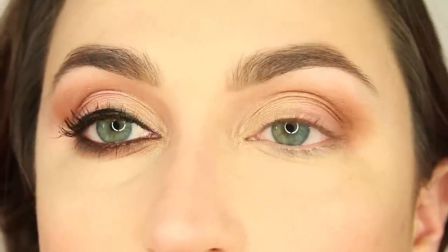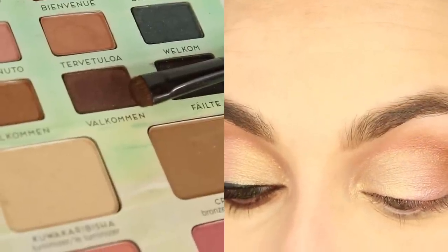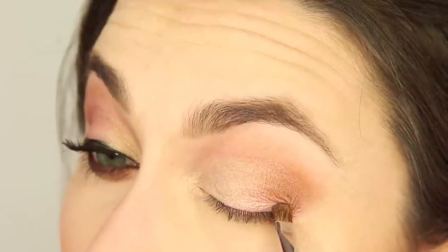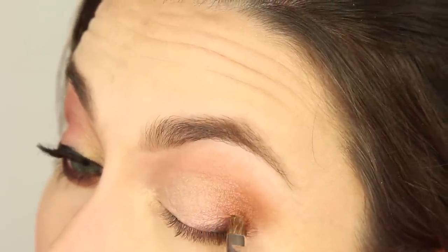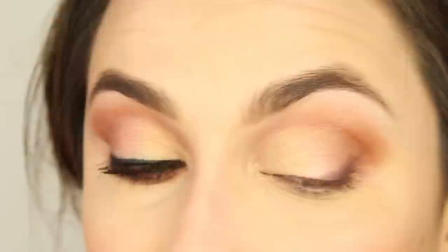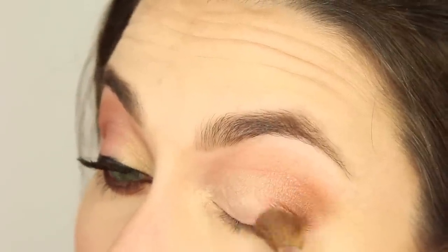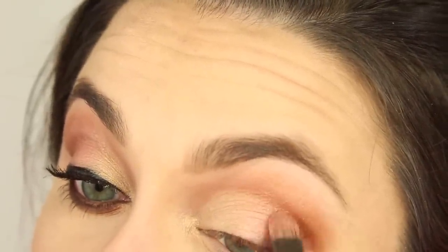I'm going to grab a darker color in this palette. It looks really sparkly but it doesn't leave behind any sparkle — it's called Välkommen with a V. Just grab a tiny bit of that and really concentrate on just the outer eighth of the eye. When I want to keep this controlled, I always place it with that smaller brush first and then grab a blending brush to soften it out. Works every time. I'm grabbing more of the pink and just touching that up so we don't lose that color.